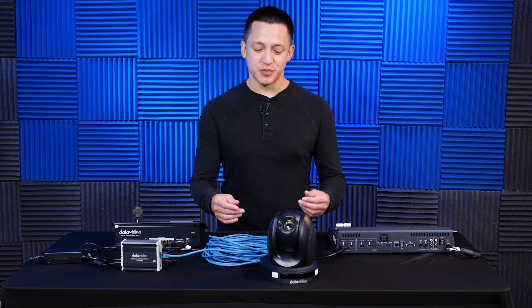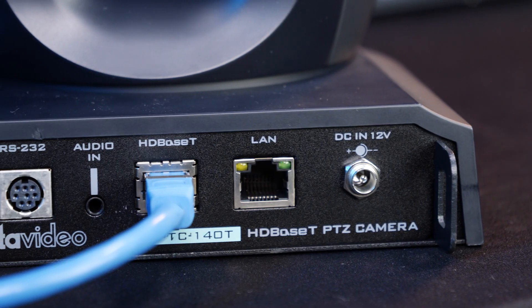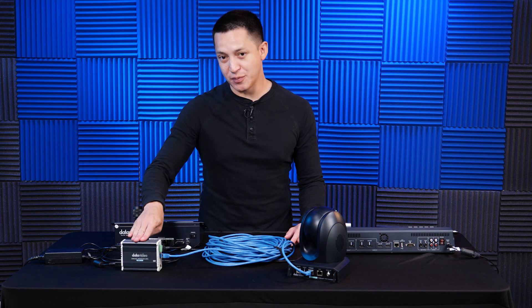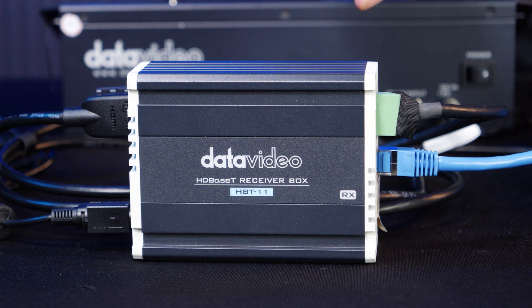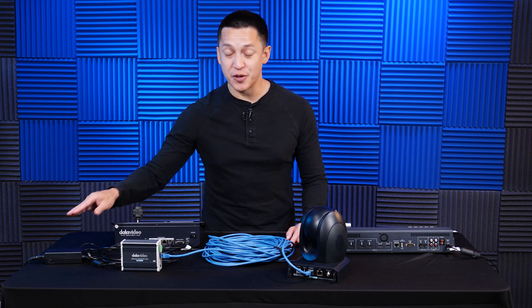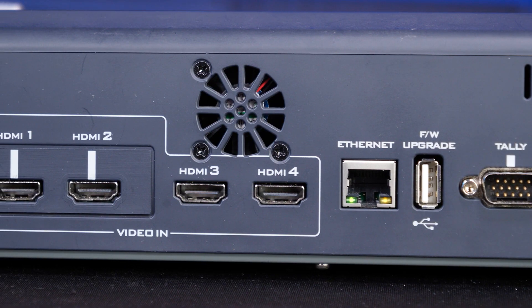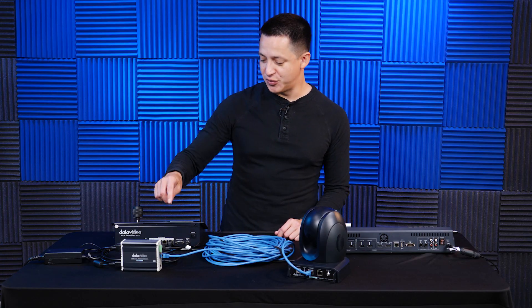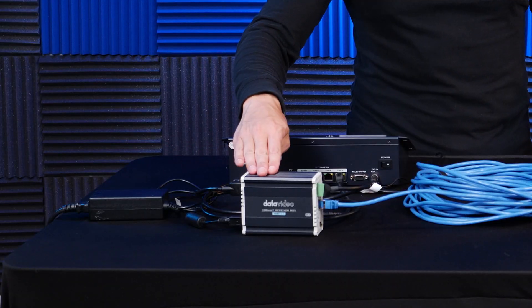The way HDBase-T works with this camera is a cat 6 cable connects in the back. The other end goes to a receiver box where it breaks out your control, tally, and video signal, as well as your power, up to 300 feet away. The HDMI output goes to your video switcher, the RS422 goes to your camera controller, and your local power will connect here.